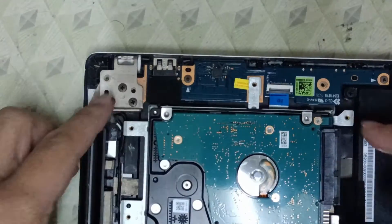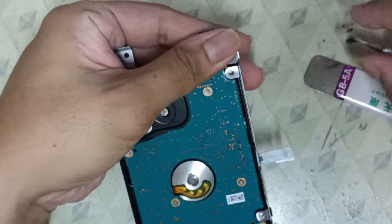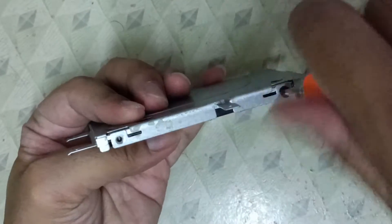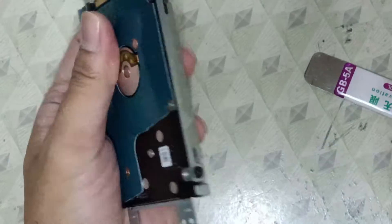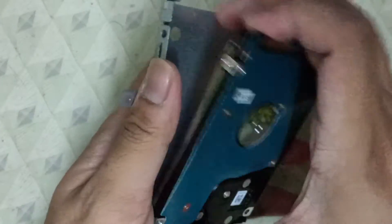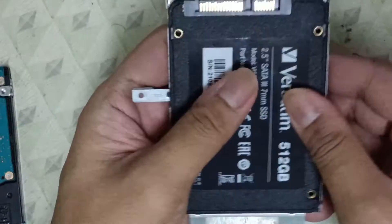Next, we're going to remove the hard disk drive from the HDD bracket. We're going to remove the screws from the hard drive that are attached to the HDD or SSD bracket. After removing them, we're going to unmount the hard disk drive and then mount the solid state drive the same way the original hard drive was previously mounted on the bracket.